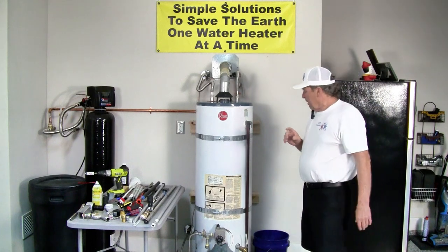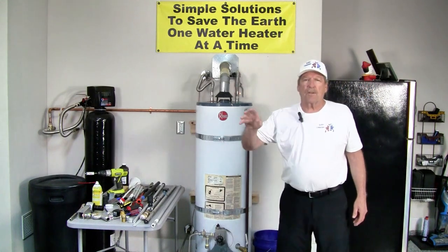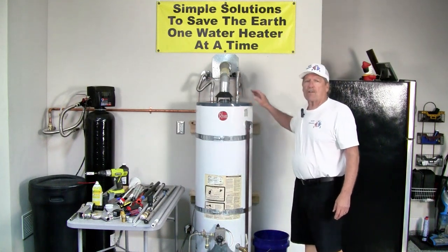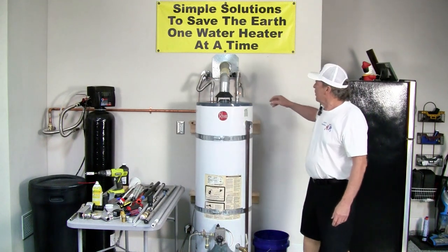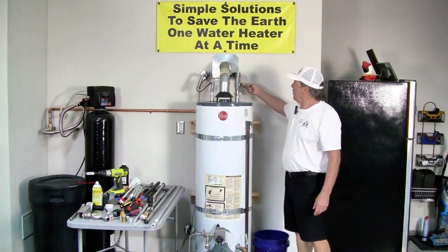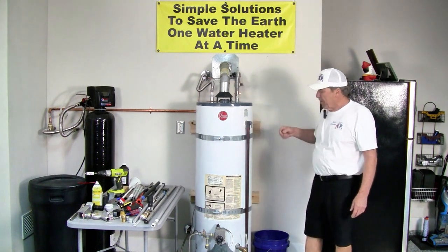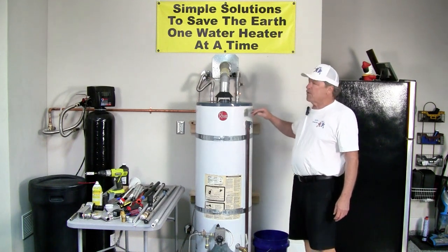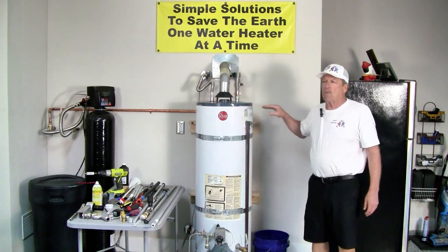Now, if you have an electric water heater, go out to the panel or go to your breaker at the water heater and shut it off. Shut the water supply off to the water heater. On a gas heater, simply turn to pilot. We're only going to draw down a certain amount of water just so that we don't have water in these pipes.